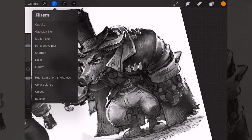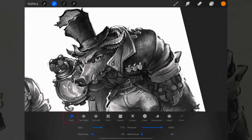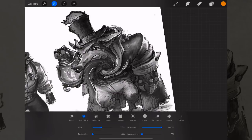Liquefy is one of the most fun to play around with. With it set to Push, this is great for adjusting where a character's eyes are, making teeth bigger, or having a shoulder pop out just a little bit more — you don't have to redraw all of that. This is where digital has a massive advantage over gouache or oils. You can smear or mush things around to change proportions.